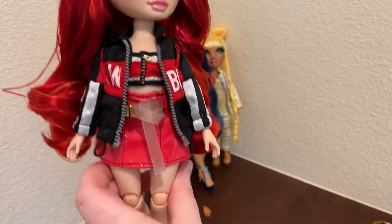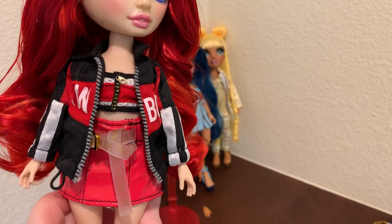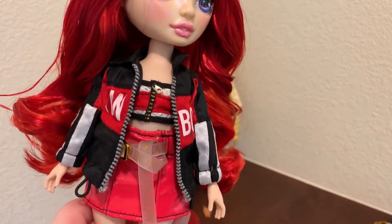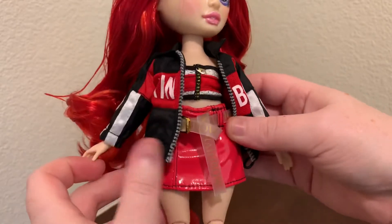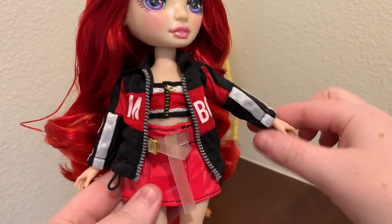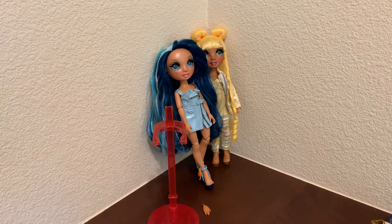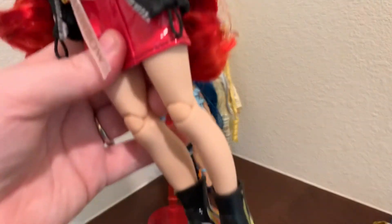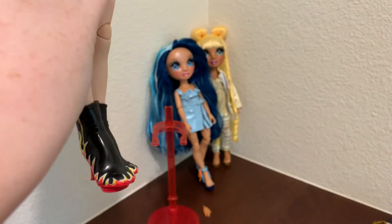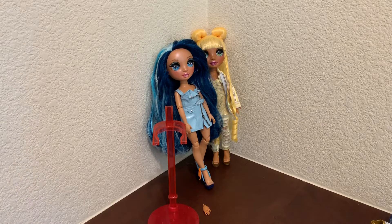I didn't think I was going to like the jacket, but I'm actually really liking it. I still wish the tube top was a little more fitted. I would probably wear this jacket with her t-shirt and the jeans, but I'll have to test whether you can really wear these shoes with the jeans.